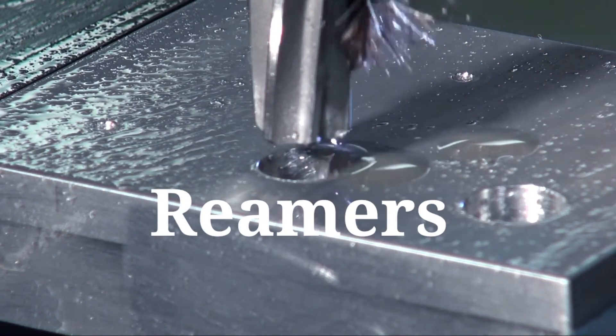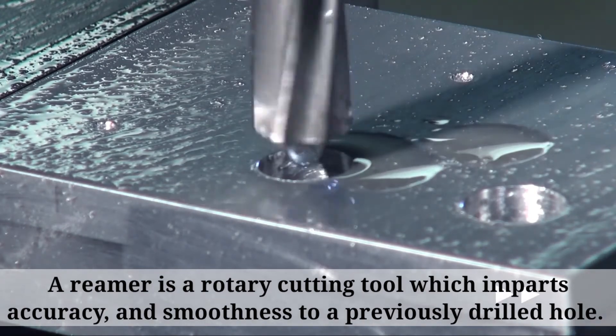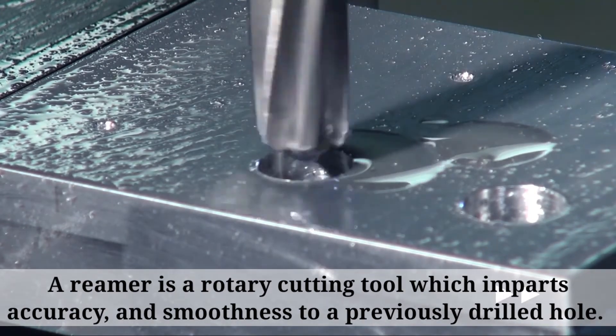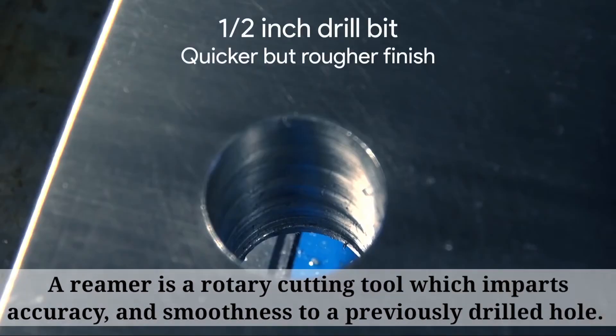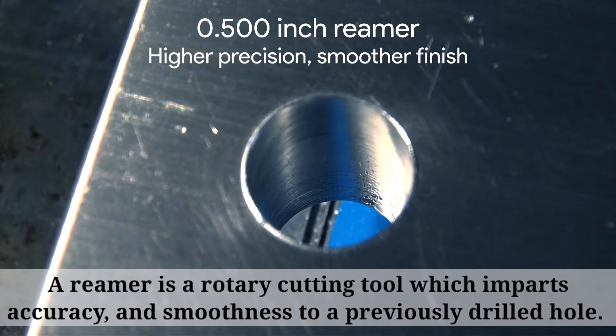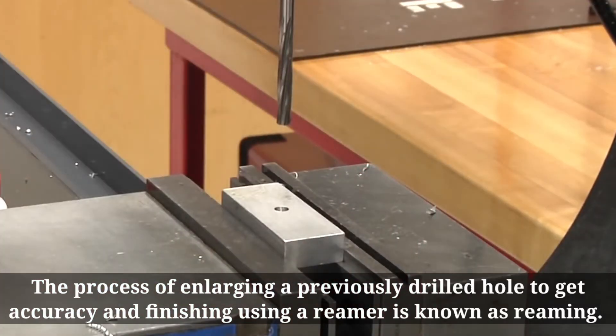A reamer is a rotary cutting tool which imparts accuracy and smoothness to a previously drilled hole. The process of enlarging a previously drilled hole to get accuracy and finishing using a reamer is known as reaming.